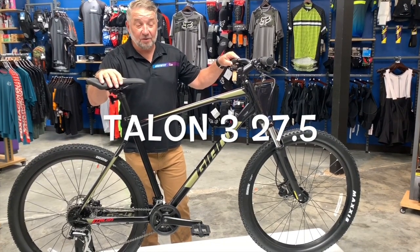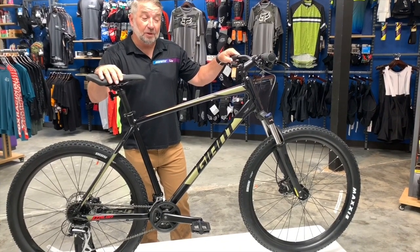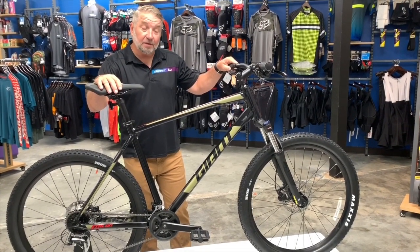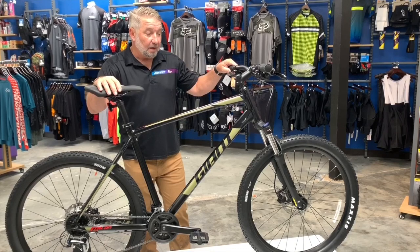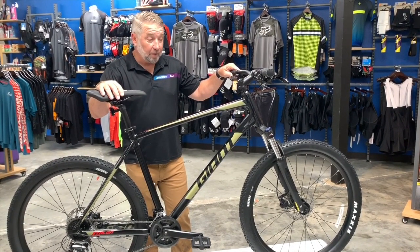We're down at Bicycle Warehouse to look at the new Talon 3 27.5. This is a really cool bike. This bike is going to get you into mountain biking at $550. It's a capable off-road bike.